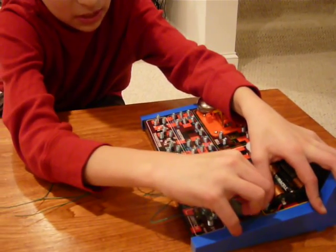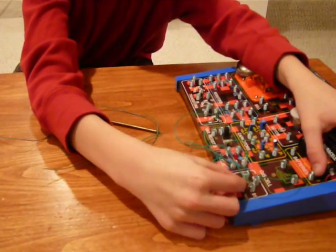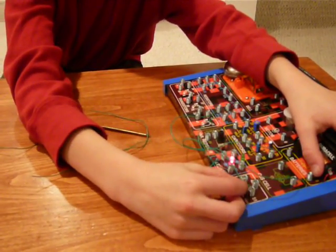Now it's time to see if the light works by pushing the switch. If it doesn't, switch the wires. This shows how a light switch works.